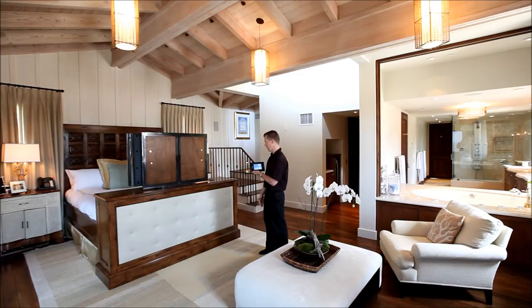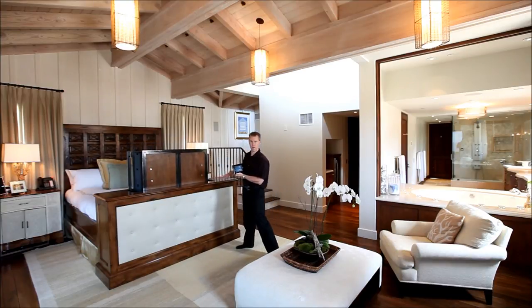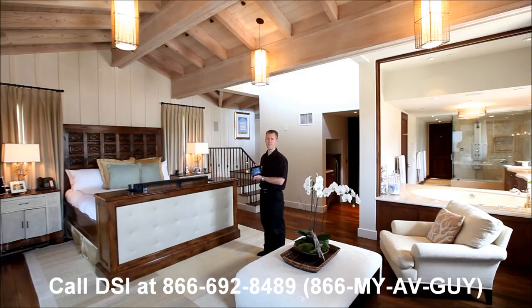When it drops back in the cabinet, a little flap closes over the opening and it hides the television. If you would like to get more information about this, please call DSI Entertainment Systems at 866-MY-AV-GUY or visit us online at dsientertainment.com.